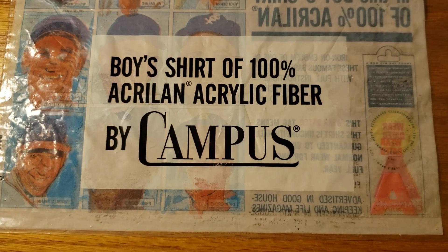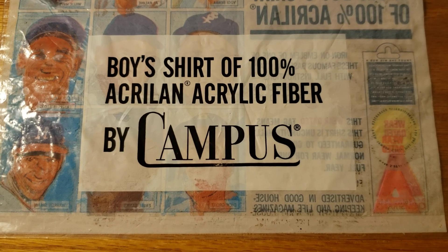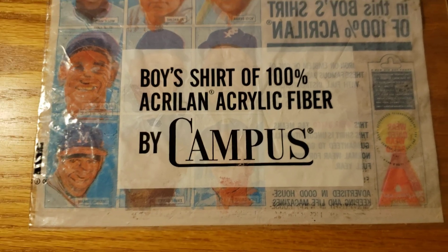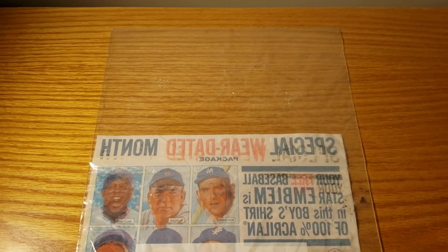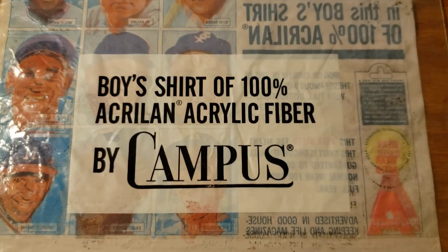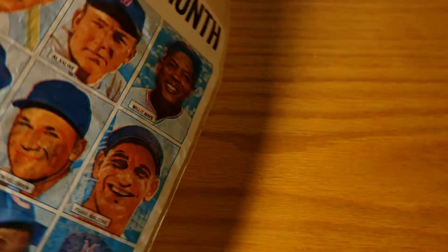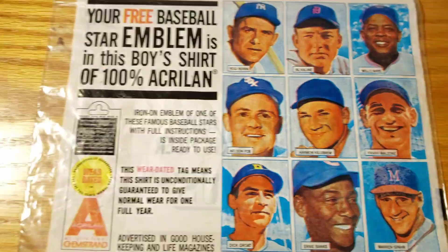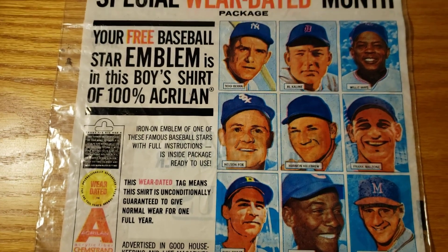Welcome back to Stooks. This is a cool item — a package for a boys shirt from 1961, by Campus. This is the original package. On the back of the package you can notice there are some baseball players, and this is the actual checklist.